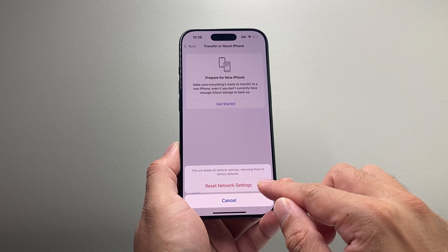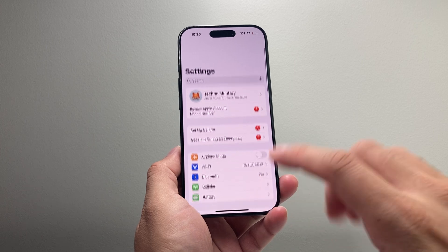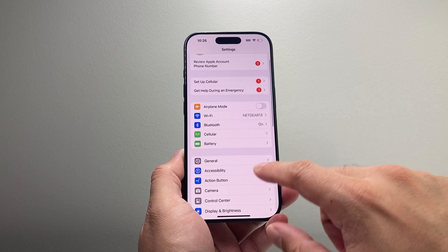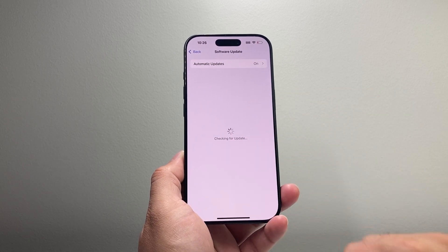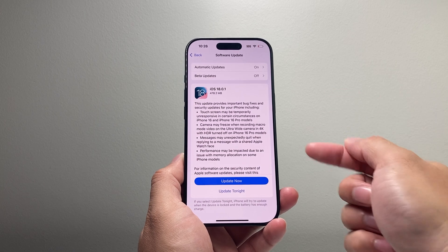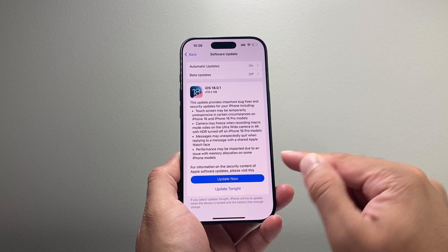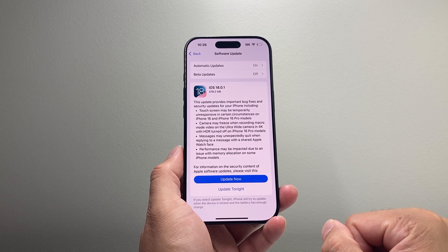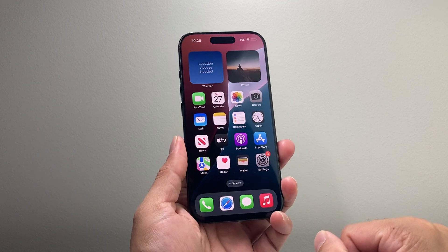It will take about 30 seconds to a minute to complete. Lastly, if it's still not fixed, check if there's a software update available. Go to Settings, General, Software Update. As you can see, each update addresses certain bug fixes, so go ahead and update your phone — hopefully the update will fix the Bluetooth connectivity issue you're having on your iPhone 16 Pro.